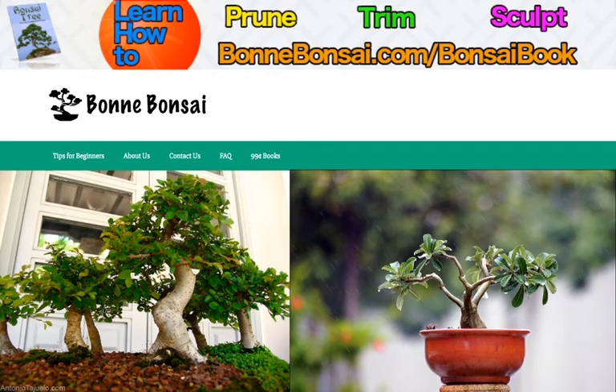Hey guys, it's Nick from Bonbonsai.com and today I'm going to give you some information about indoor bonsai. Before I get started, I want to tell you about my bonsai book. If you're interested in learning how to prune, trim, and sculpt your bonsai, then make sure you go to the link above at bonbonsai.com forward slash bonsai book.